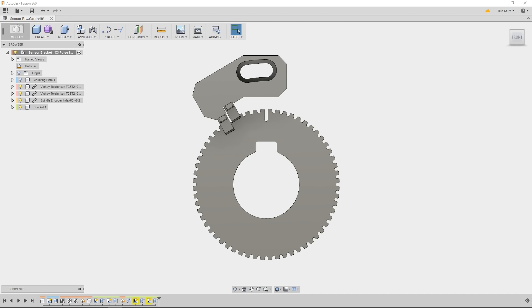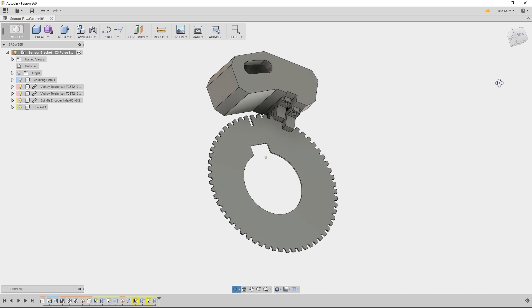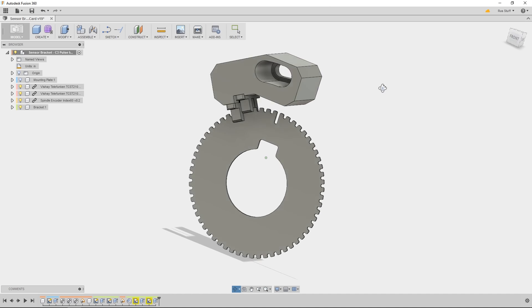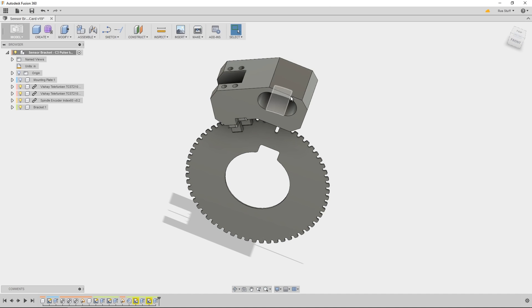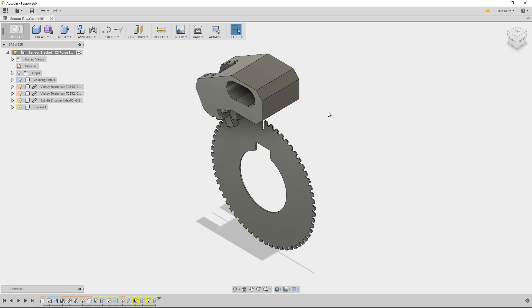With Mach3 you can use a single index pulse — in my case that's the long pulse — and the other 60 pulses (that one counts as one of the 60) are for the second sensor for the multi-pulse. They are slightly out of phase. You can see the bracket I designed specifically for the sensors that come with the C3 pulse index card. If you want to go that route, two of those cards with this mount would work great — you could 3D print it quite easily, but I did mine on the mill.